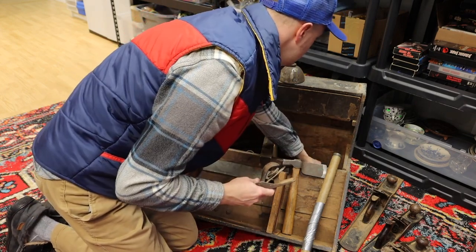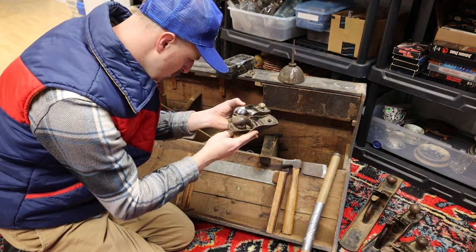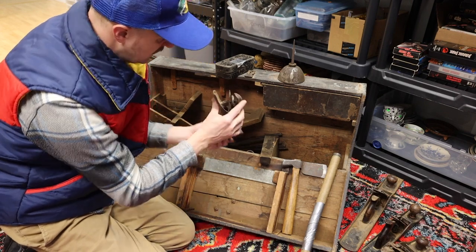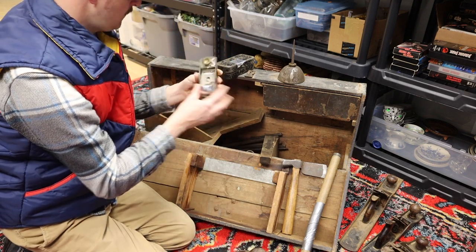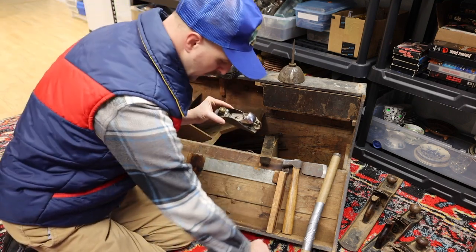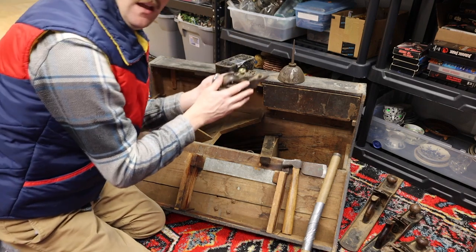I have two more — one's newer, one's older — smaller hand planes. This one looks like it says 0110, so this is either a 110 or maybe a 10. I'm guessing that's a Stanley but not exactly sure. And this one says 'Great Neck' — this is definitely a newer one, you can tell by the brass fitting on the top. This one's missing a little fitting and I wonder if it's down in there somewhere. But that's eight hand planes so far. This is just incredible — one of these Number 5s alone and I'm going to get my money back.